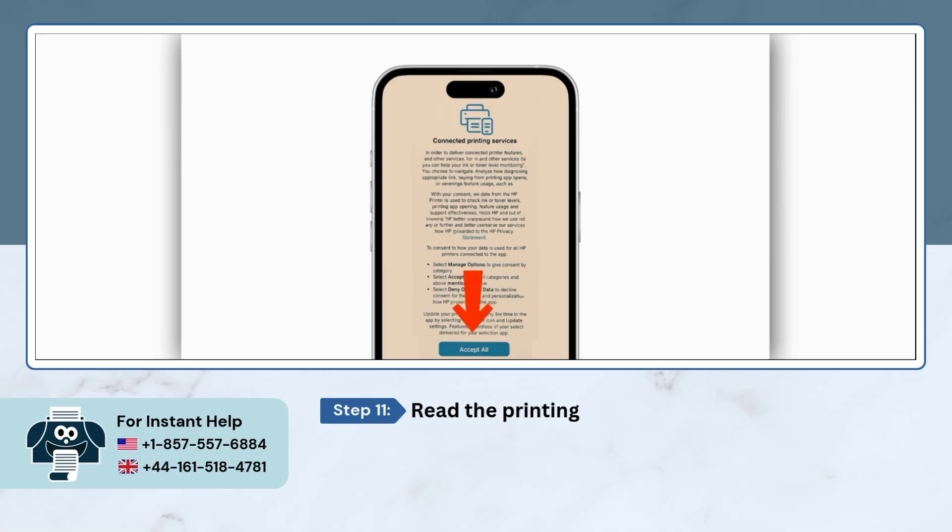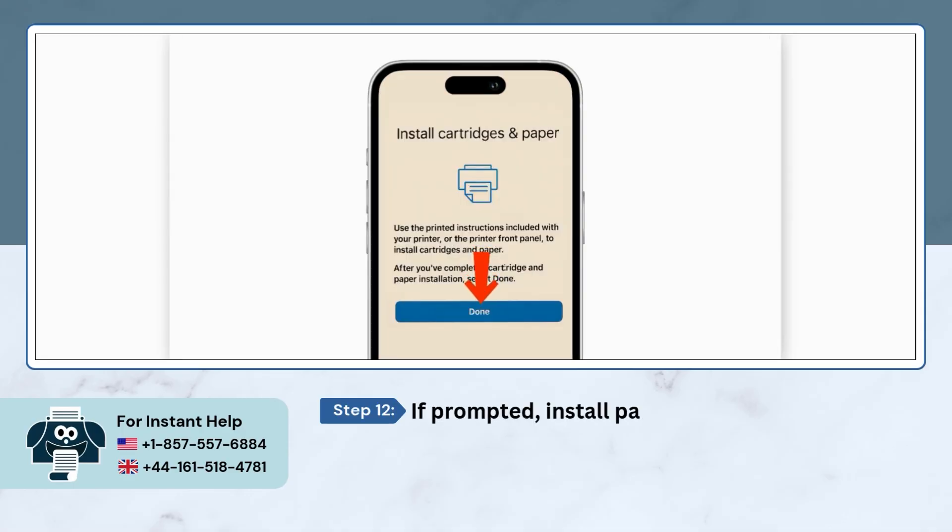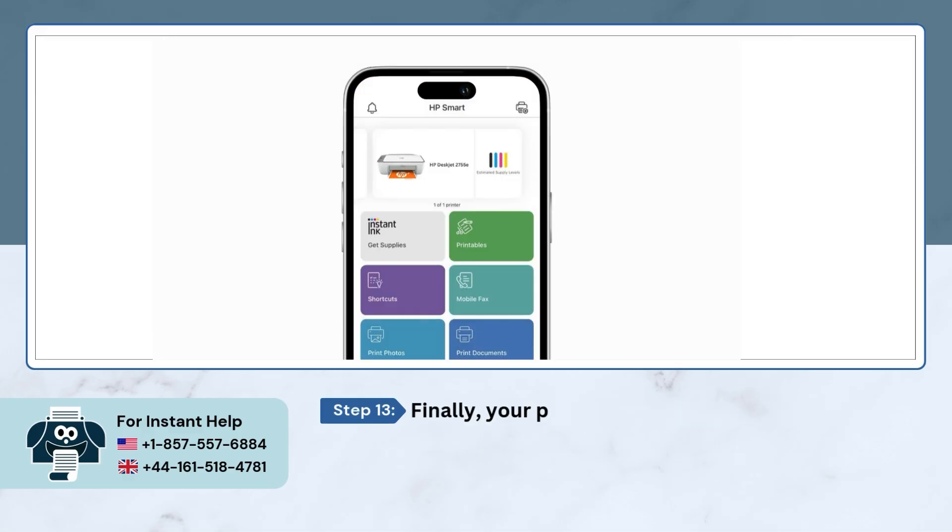Here you'll see some info about HP printing services — just tap on Accept All to proceed. If the app asks you to load some paper and insert the ink cartridges, follow the instructions and then tap the Done button. And that's it — your printer should now show up at the top of your HP Smart App home screen.